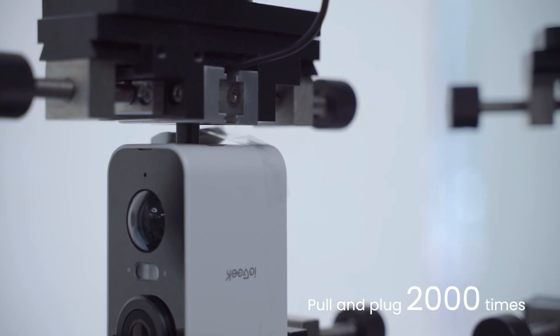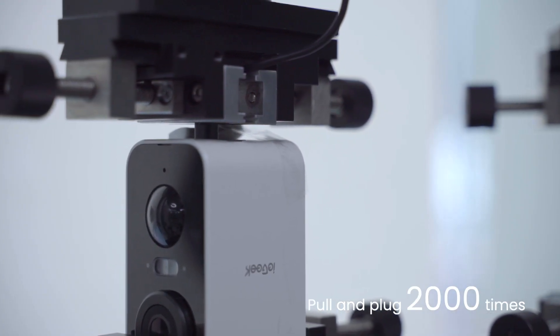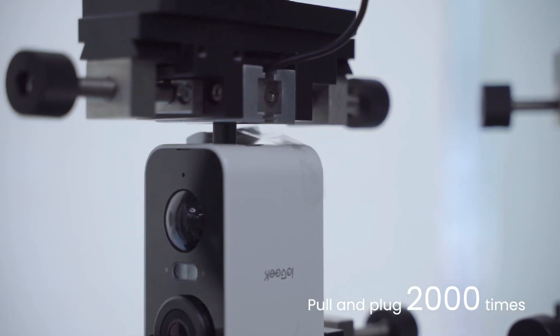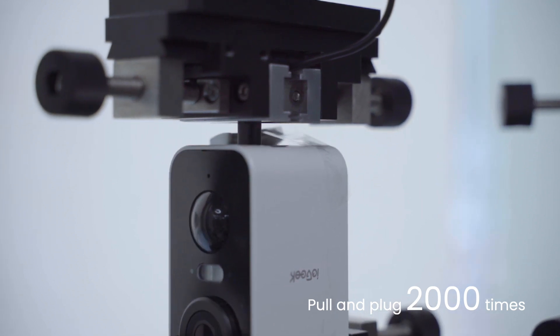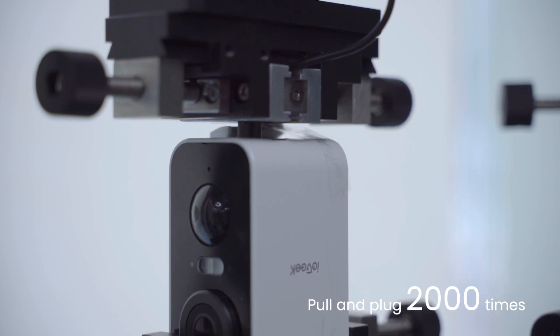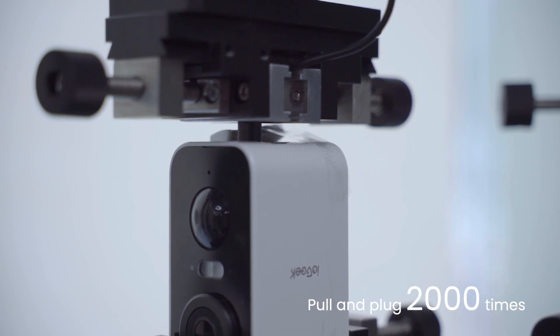Part 5: Pull and Plug Test. As you can see, we have this vertical plug life testing machine that can simulate real pull and plug usage scenarios. It will take about 2 hours to pull and plug the IE Geek camera's power port 2,000 times to ensure optimal performance.